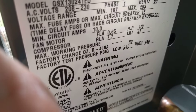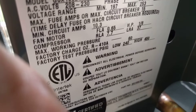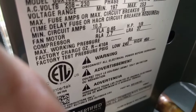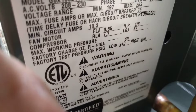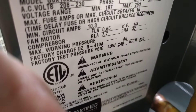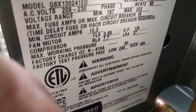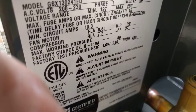The first thing you're going to want to make sure is that you have the right sized power coming to your unit. Right here you can see that it says max fuse amps or max circuit breaker is 15, up in the top right hand corner of your screen. So we're going to want to make sure we have a 15 amp breaker powering this air conditioner. Assuming that you have the correct one, then you can move on to hooking up the wires.